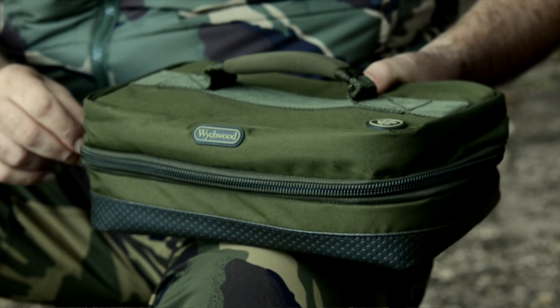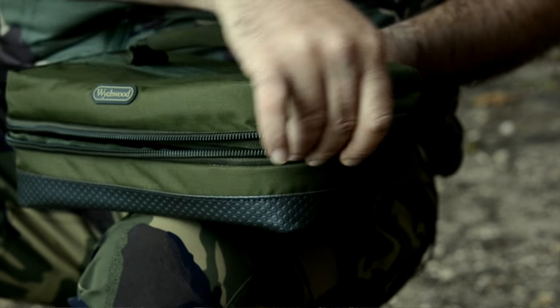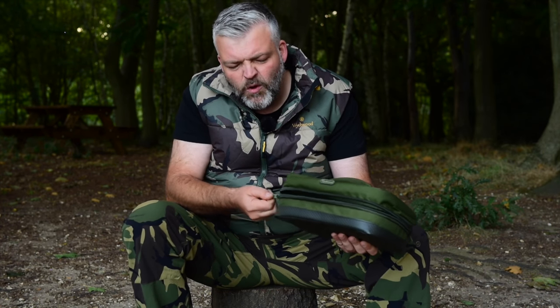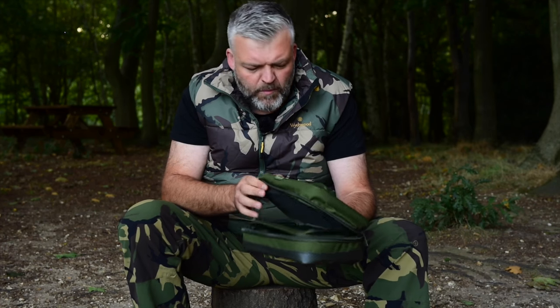The zips are nice and chunky — you're not going to thread them at all. They're not thin and small zips, they're nice chunky zips. Not going to get things caught up in them, and that's a good bit of kit.